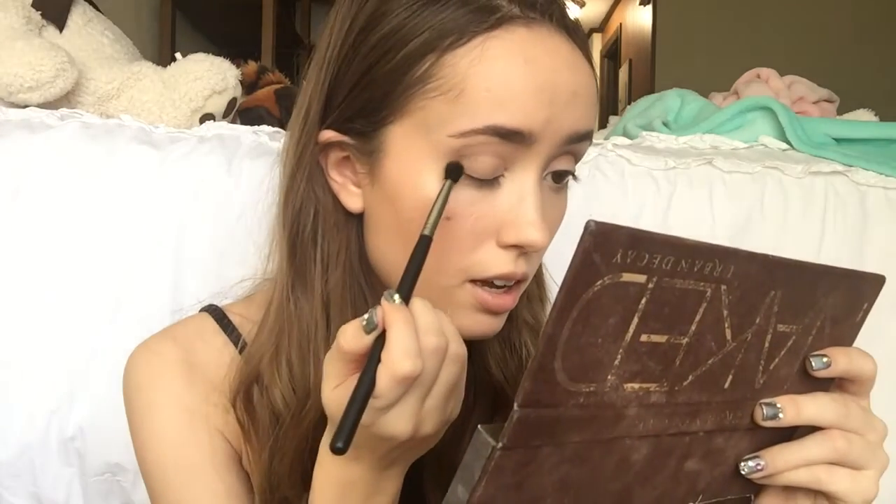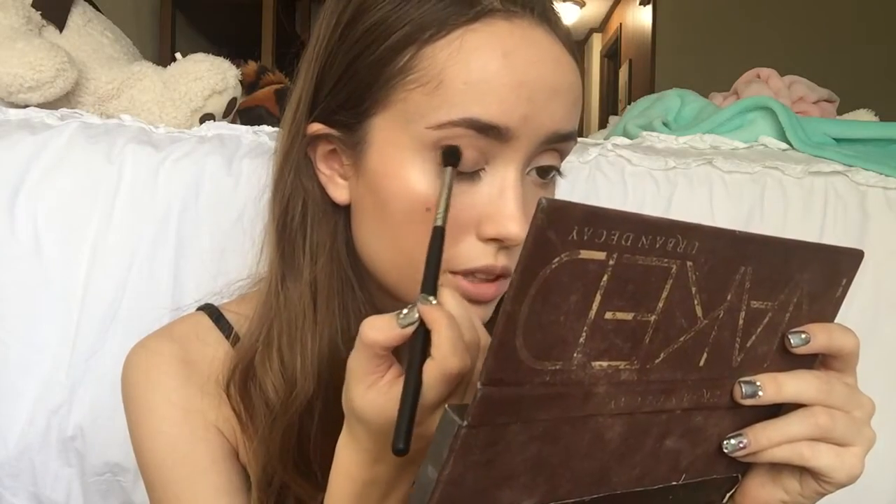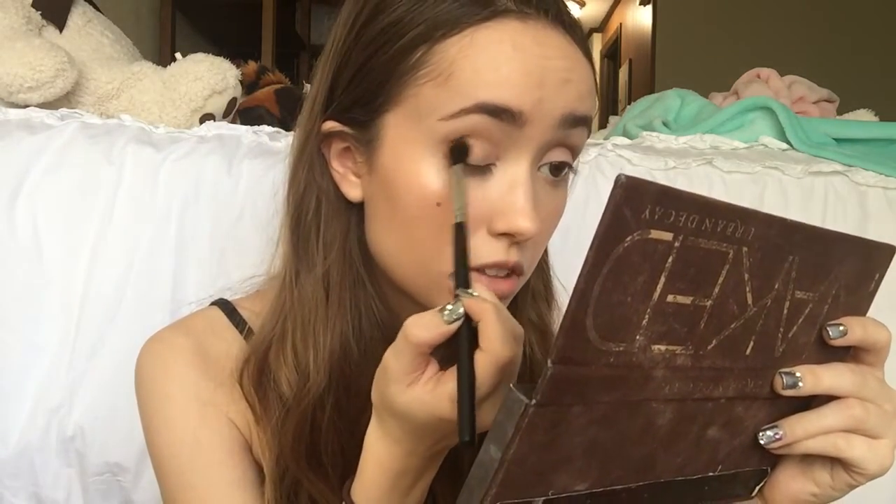Now that I'm done with the transition shade, I'm going in with my Naked Palette and taking the color Buck. This is going to kind of go in the same area, but I'm using a different brush — the Morphe M330 brush. This is just going to pack it on more and make it more defined than just blending it everywhere. So I'm starting by putting this in the inner corner and then blending that into my crease, kind of where I just put the transition color.